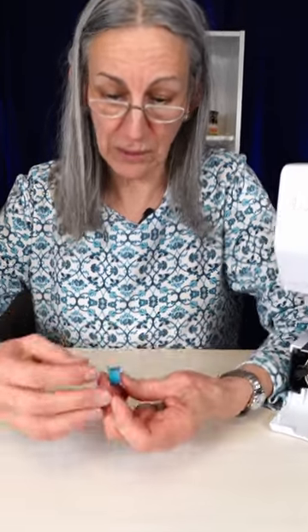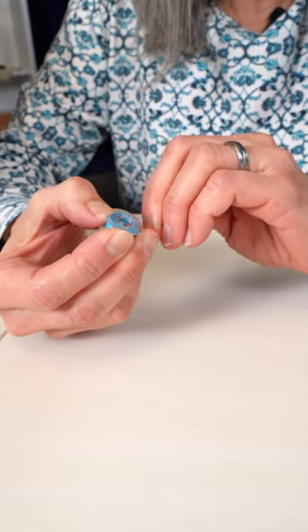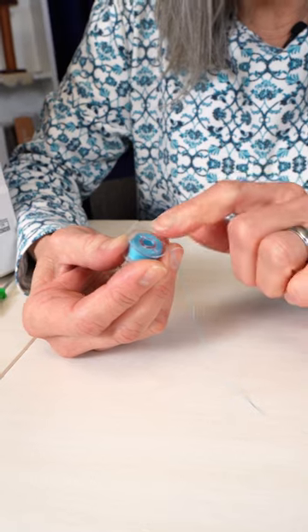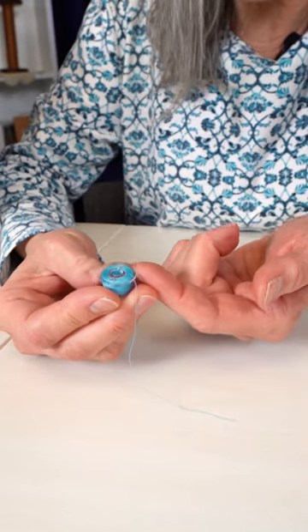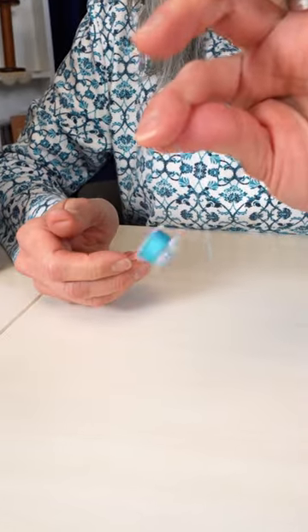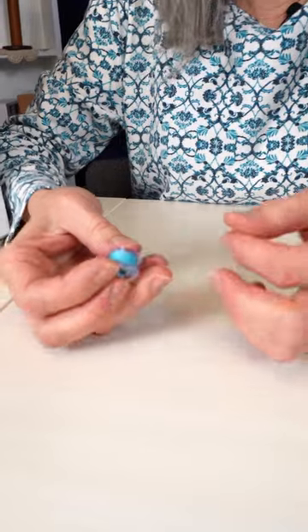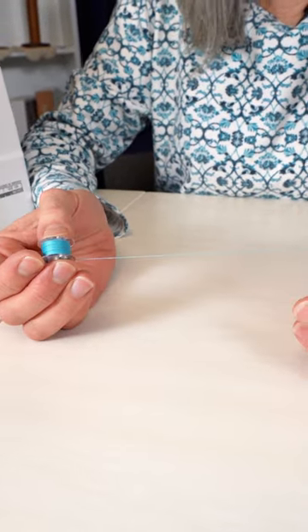Here's an easy way to make sure that your bobbins don't come unwound. You take the edge of your fingernail, put your bobbin thread right there — what we've done is put the bobbin thread between the inside wall of the bobbin and the wraps of thread, and you can see now it's not going to go anywhere. When it's time to use your bobbin thread, just pull it back out and there you go.